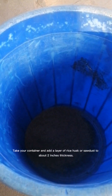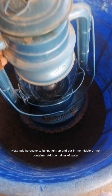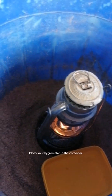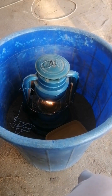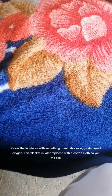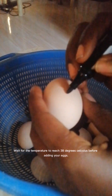Take your container and add a layer of rice husk or sawdust to about 2 inches thickness. Next, add kerosene to the lamp, light up, and put it in the middle of the container. Add a container of water. Place your hygrometer in the container. Cover the incubator with something breathable, as eggs also need oxygen. This blanket is later replaced with a cotton cloth, as you will see.